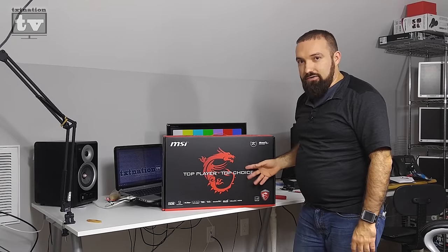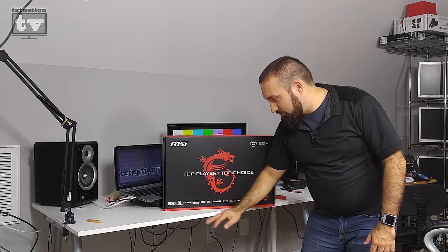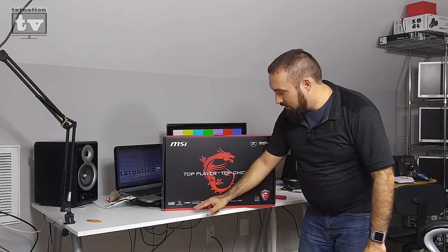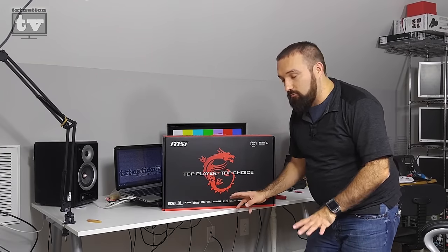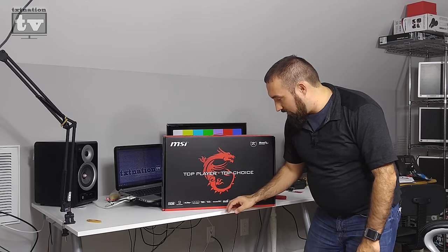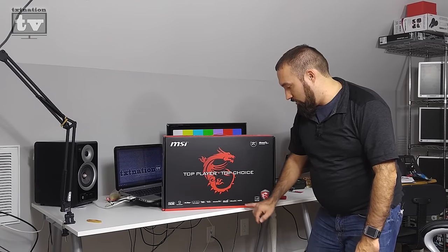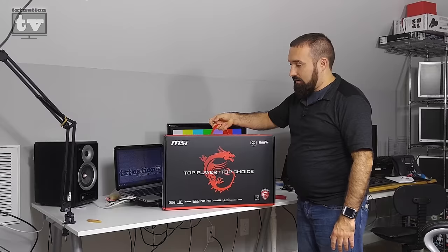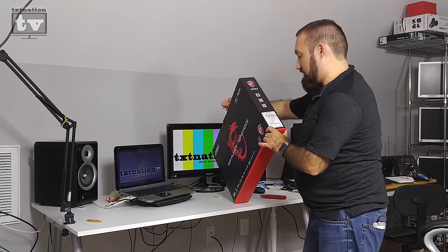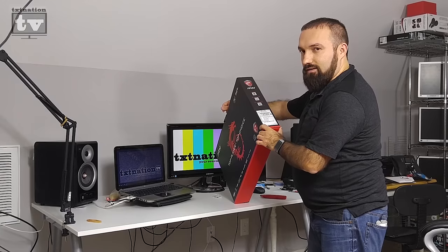On the box you'll see the SteelSeries Engine logo, XSplit GameCaster for streaming to Twitch and YouTube, Matrix Display with mini DisplayPort support, Super Raid storage, and Cooler Booster with two fans. There's also Audio Boost through Dynaudio with HDMI. Overall it's a very high-end gaming laptop with a 17.3-inch anti-glare widescreen display.